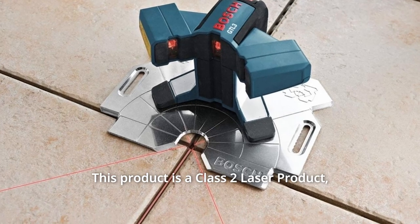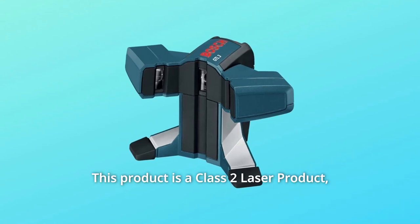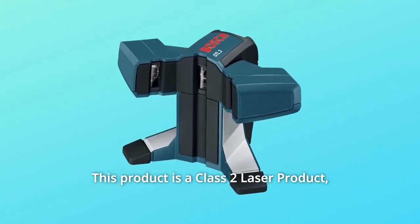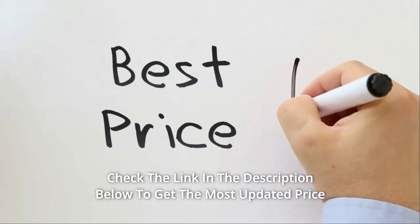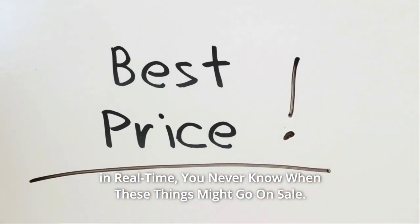This product is a Class II laser product, less than 1mW power output, wavelength 635 nm. Check the link in the description below to get the most updated price in real-time. You never know when these things might go on sale.